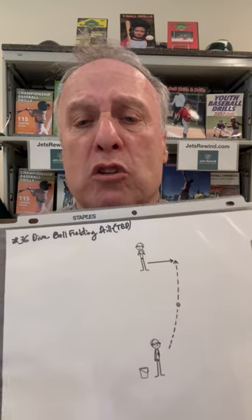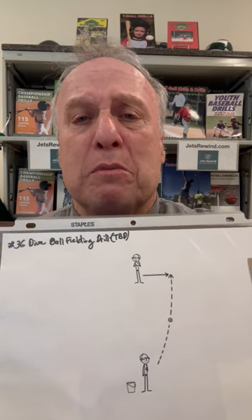The Dive Ball Fielding Drill is a great drill and kids love it. This has been Marty Shupak.